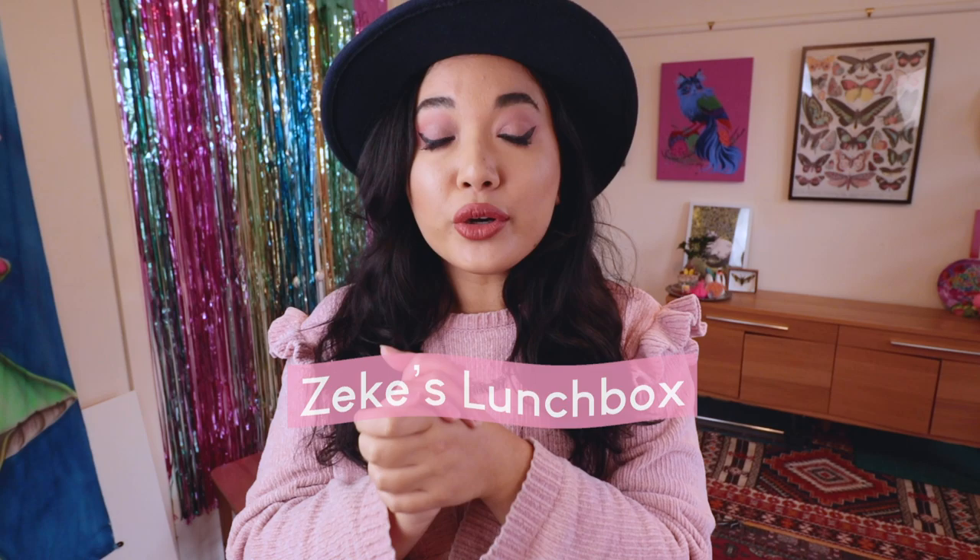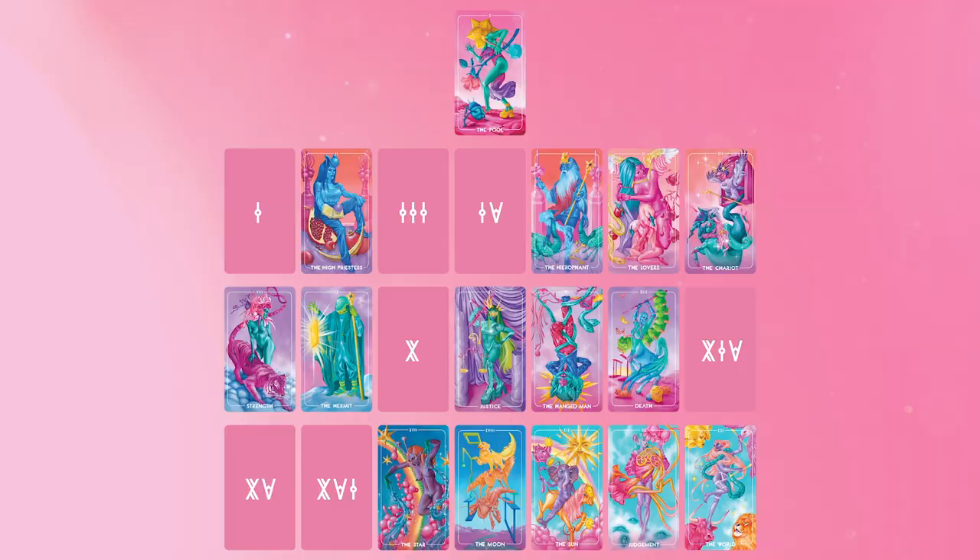Hello my loves, welcome back to Zeke's Lunchbox. Today I will be working on a tarot card. If you are new here and you are unfamiliar with the tarot card project, I am working on the Zeke's Arcana Tarot Project where I will be painting all 78 tarot cards and there will be a physical deck by the end of this project.